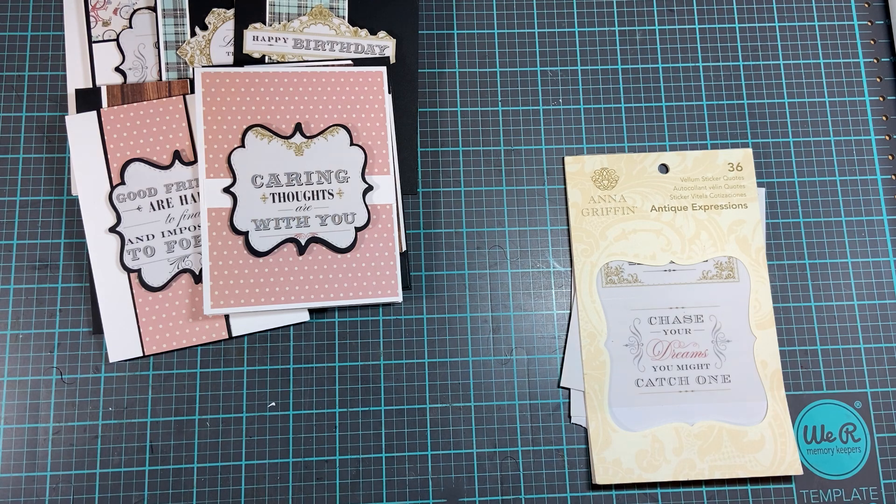Go check out Shantae — she is Simply Shantae on YouTube, and I will link her in the description. Again, the lady's name was Jackie Bolus, B-O-L-U-I-S — she's a Stampin' Up! demonstrator and it's the Pinterest link that we followed. Please hit the like button, subscribe, and leave a comment. See you in my next video.